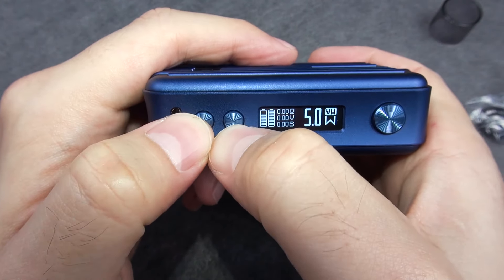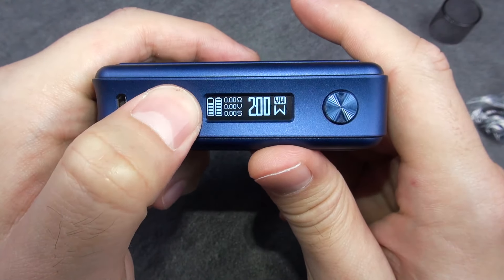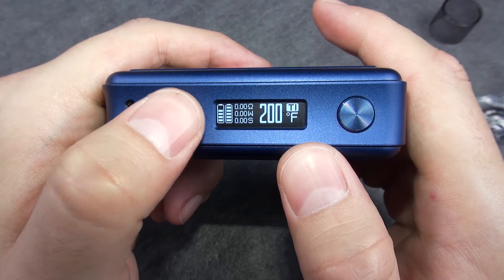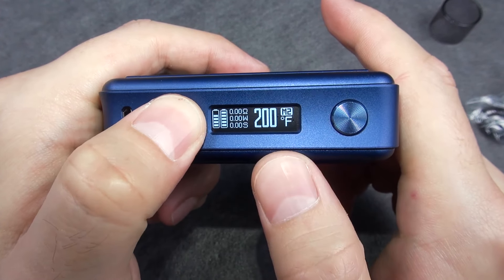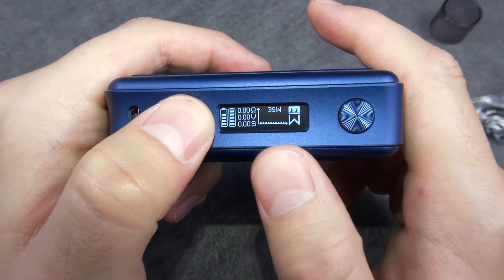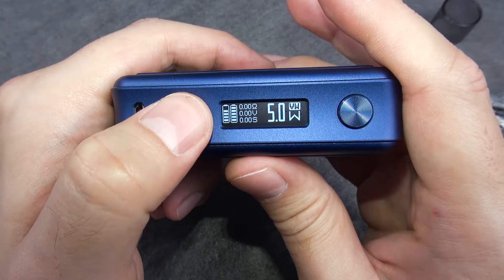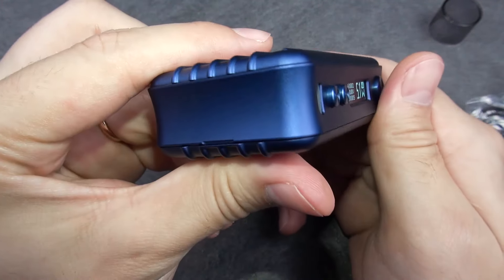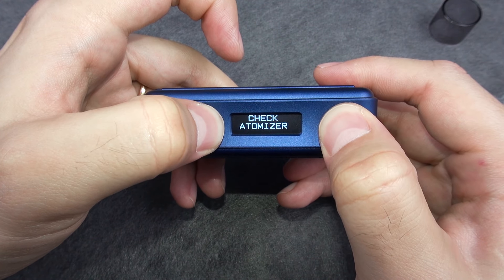To switch modes, you need to press the wattage up and wattage down buttons together. From there you can switch to temperature control — Nickel, Stainless Steel, or Titanium — as well as memory modes, bypass, and a curve mode where you can adjust the power curve to find your favorite flavor. Personally I don't use it, so let's go back to wattage mode.